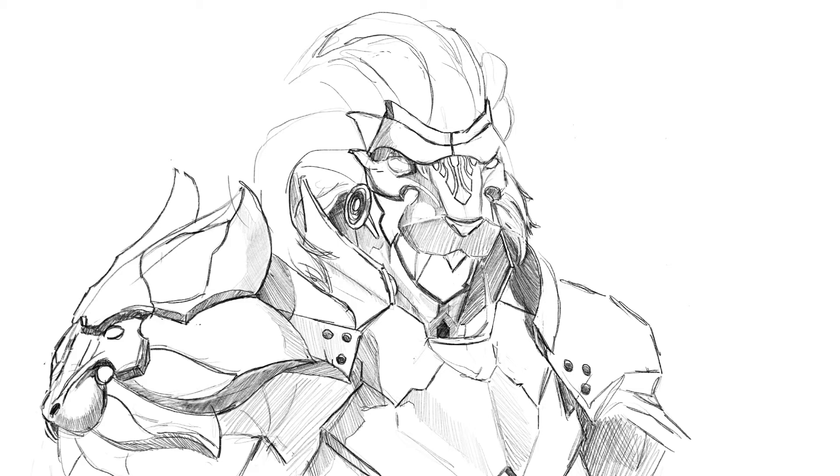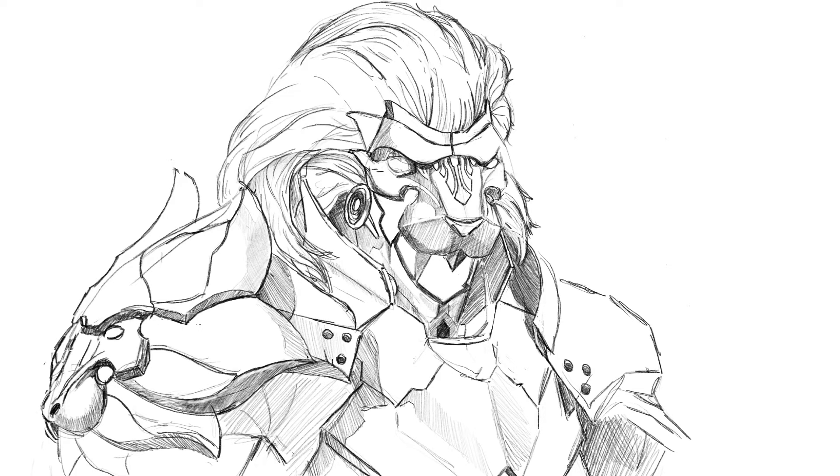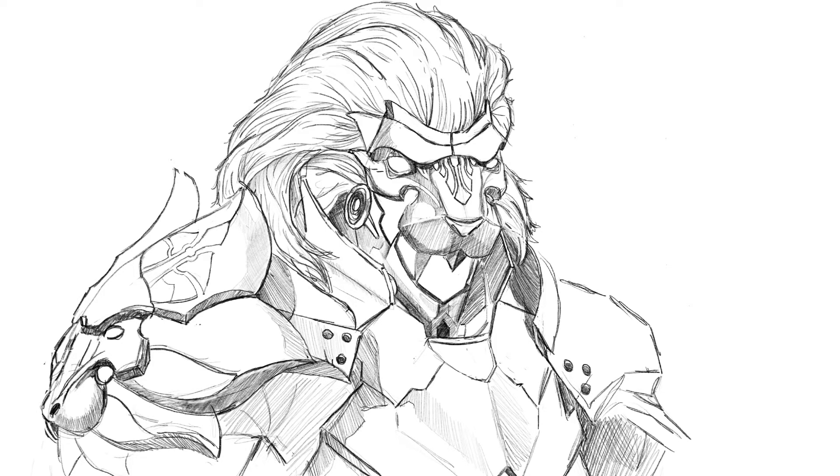Goes without saying I haven't created this design or come up with any of it. This is me working from reference. If you googled Godfall, you would see the original of this image, so you can see what I'm working from. I wasn't really trying to change anything. I just fancied sketching something, and I saw a picture of this, thought it looked cool, and it happened to turn out pretty well, so I thought I'd upload this one.